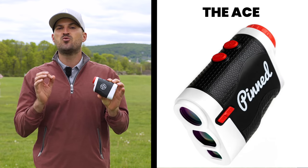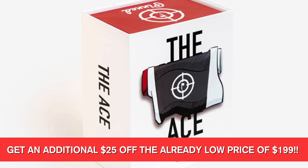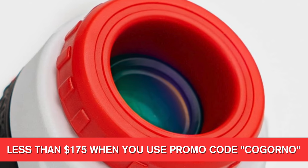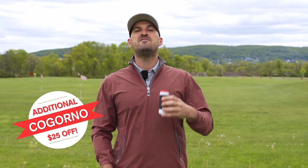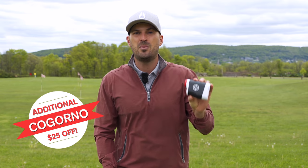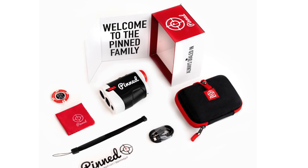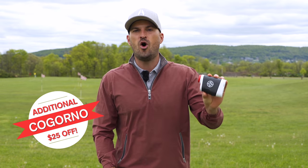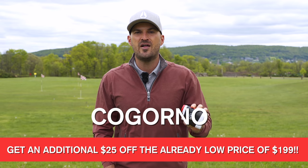Today's video is sponsored by our friends at Pinned Golf. In my hand here I have their new ACE range finders — the third model they've come out with, and it's the absolute best one yet. It's a feature-packed golf range finder that offers everything from slope, a slope switch that makes it 100% tournament legal, a USB charger so you don't have to buy any weird batteries, a crystal clear HD LCD screen, tour level accuracy, and much more. You hear me talk all the time about feedback — you need video feedback when you're practicing, and you need yardage feedback when you're playing. The Pinned Golf ACE range finder is absolutely the best quality and price of any range finder on the market. I used to pay twice the amount for a range finder that worked no better than this one. It's something I think is non-negotiable in all my students' hands. Use promo code COGORNO — C-O-G-O-R-N-O — and save $25 off. We'll put the link down below.